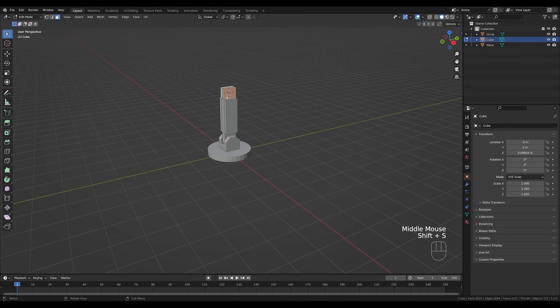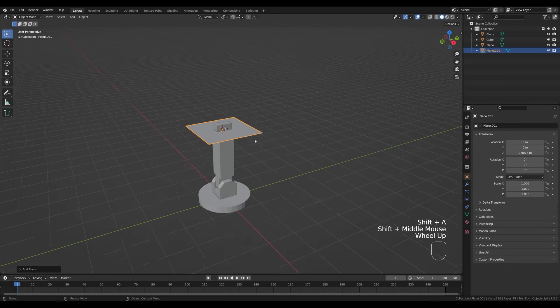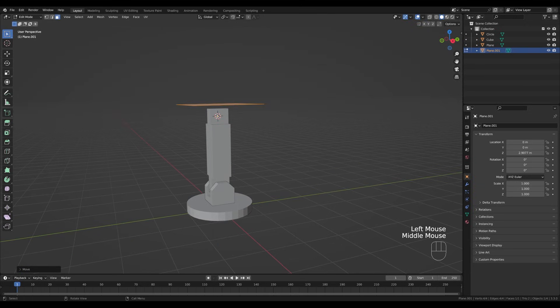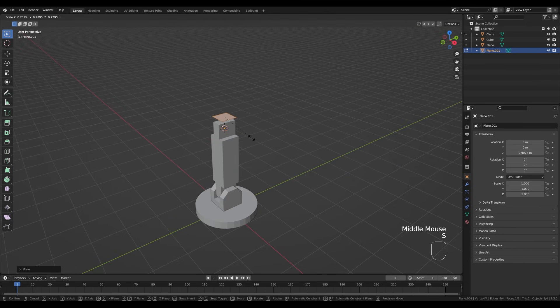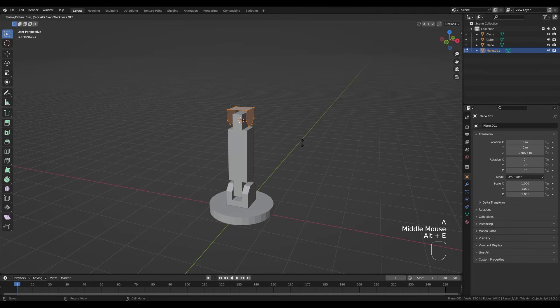Select the two side faces, hold Shift+S and snap cursor to selection so it's centered. Tab out, press Shift+A and add a plane. Tab into edit mode — this is important — press G then Z and move it up so the origin point stays in the middle. You can see the orange dot there. Press S to scale it down, then 2 for edge select, select the two edges, E then Z to extrude. Press 1 and Ctrl+Shift+B to bevel, then A to select all, Alt+E and extrude along normals, S for even scaling.